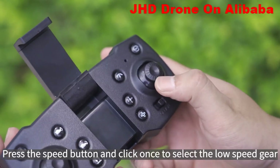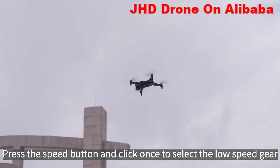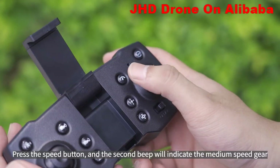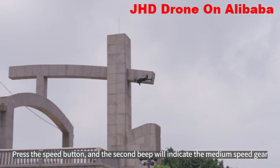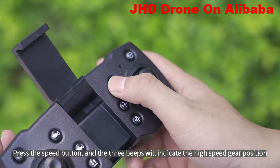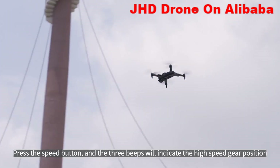Press the speed button once to select low speed gear. Press again and two beeps indicate medium speed gear. Press a third time and three beeps indicate the high speed gear position.